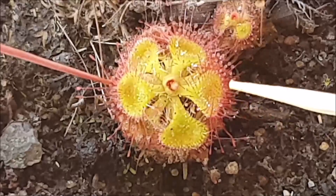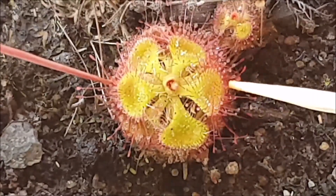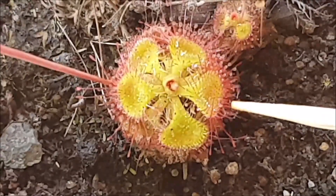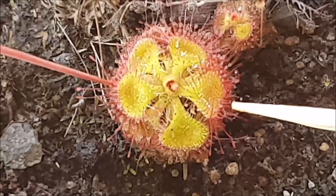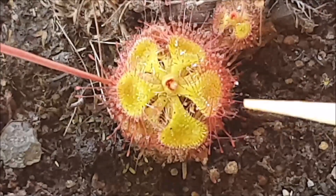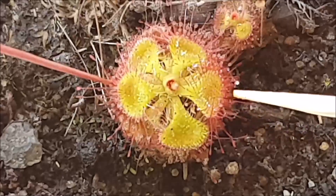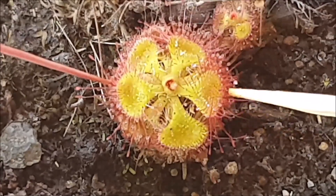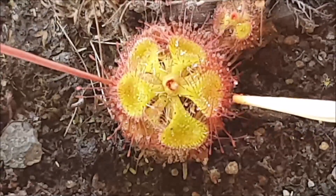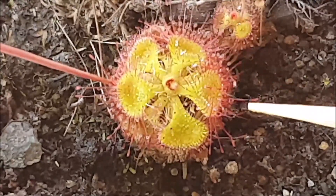If I keep moving the toothpick you should start to see some of those tentacles moving. They've got these tentacles called trip tentacles, and if I keep touching them you might start to see some of those trip tentacles moving upwards. Those trip tentacles' role is to push prey towards the center of the leaf where it's a lot stickier. I do see a lot of ants scurrying around sundews in the wild, so I think those trip tentacles are for ants. There we go — that trip tentacle came up by itself.